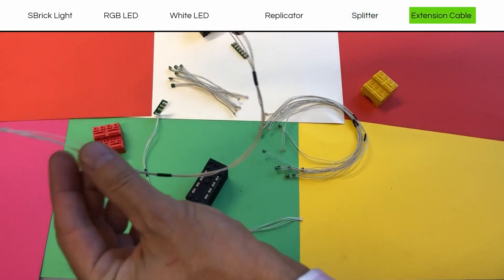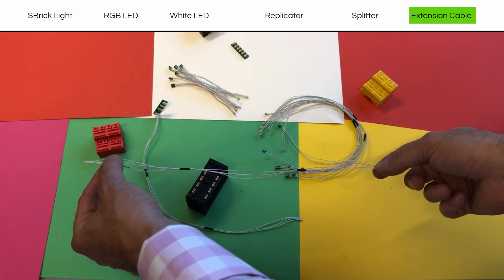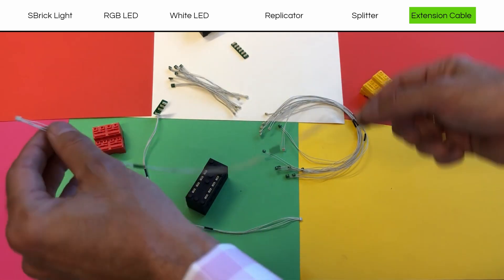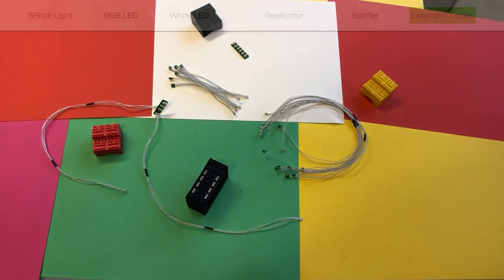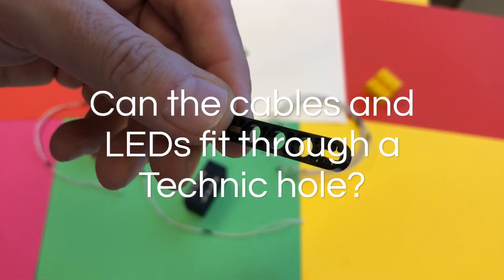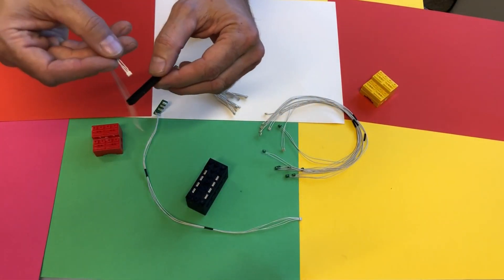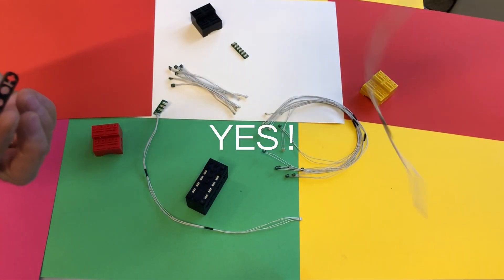Last but not least, here's an extension cable. It's quite long, but there will be different lengths available. Now let's do the most important test with a unit of Technic — does it pass through the hole? Let's take this. Bingo! All the way through.